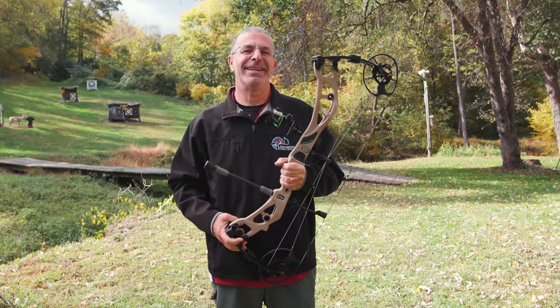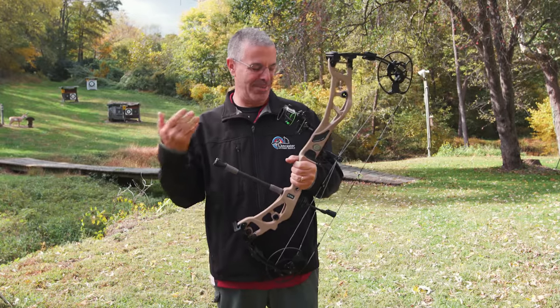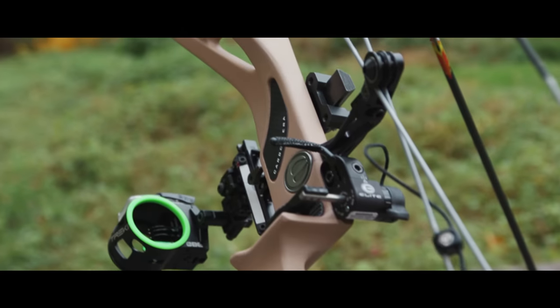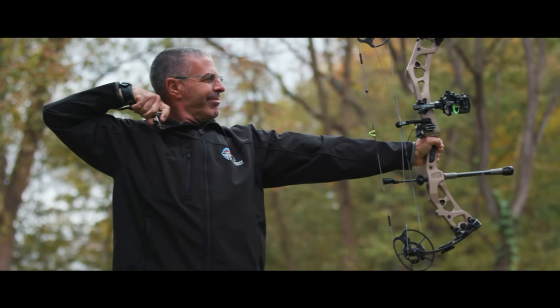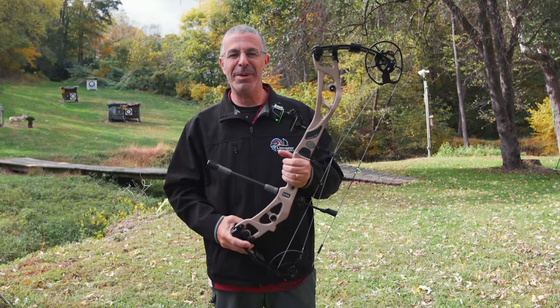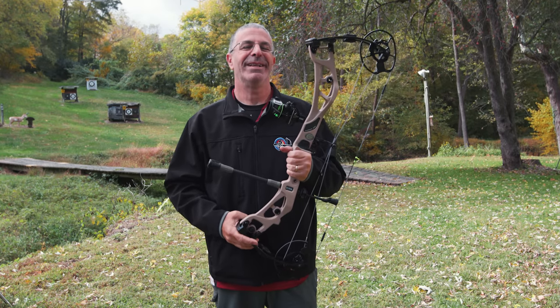Hey everybody, this is PJ Reilly from Lancaster Archery, outside on this beautiful fall day with a beautiful brand new bow from the folks at Elite. This is the Elite Carbon Era — that's right, the first carbon bow from Elite. Always exciting when we see a bow manufacturer take on something new, and Elite has taken on carbon. This is the nicest carbon bow that I have shot.